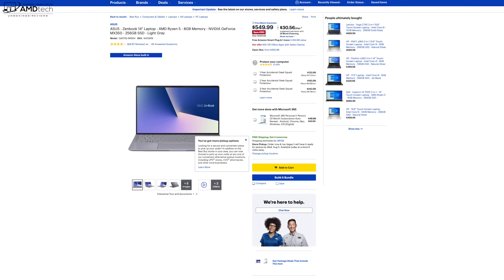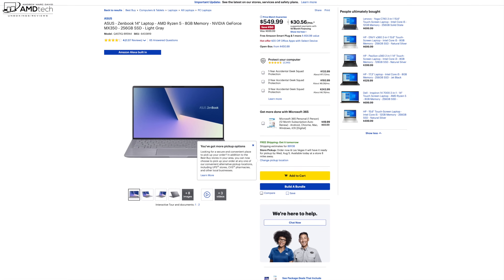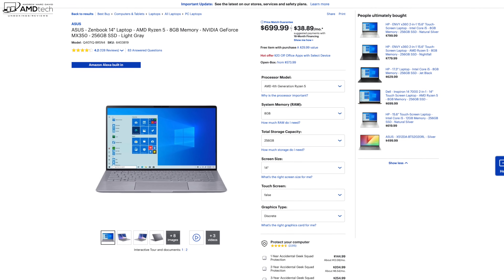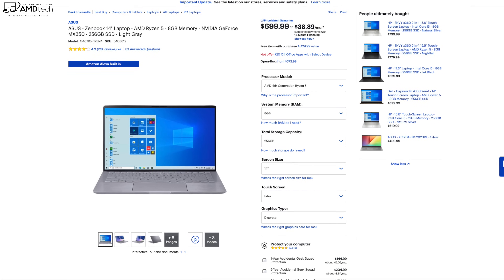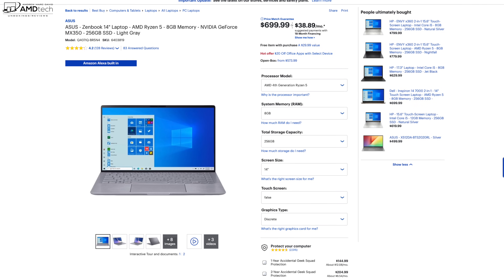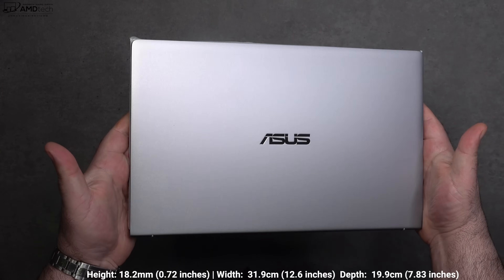This unit was purchased with my own money — I did not receive a review unit from ASUS. When I purchased this about three weeks ago it was on sale for a great price at $549.99 over at Best Buy here in the US, but it's since gone back up to its normal price of $699.99, which is a little bit harder to swallow. I'll put the latest pricing in the link below — it might go back on sale, so be vigilant.